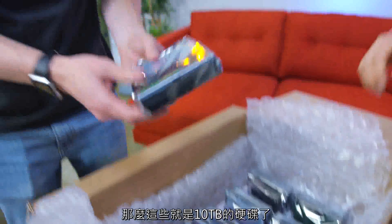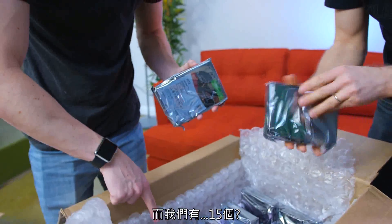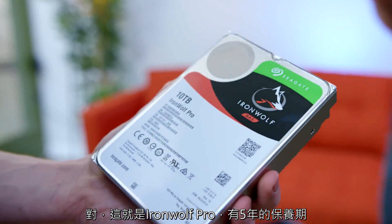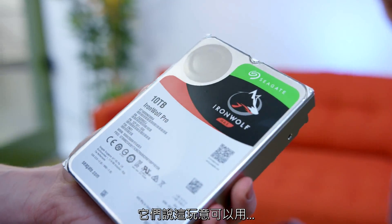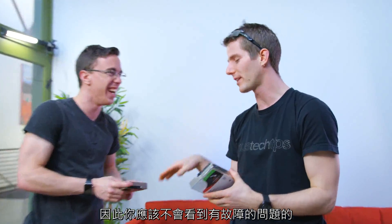These are 10 terabyte hard drives and we have 15 of them. These are the Iron Wolf Pro — they've got a five-year warranty and they're rated for 300 terabytes a year of access per drive, so you guys aren't even gonna touch that.